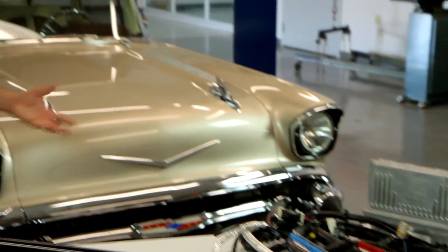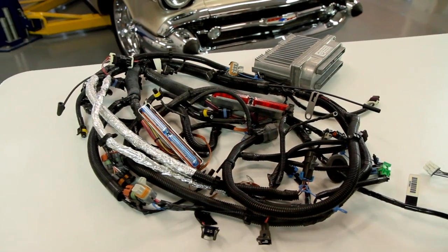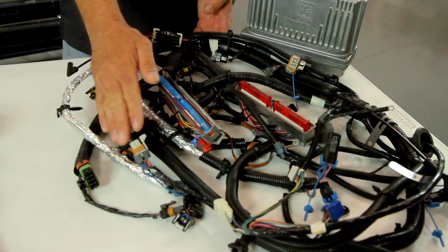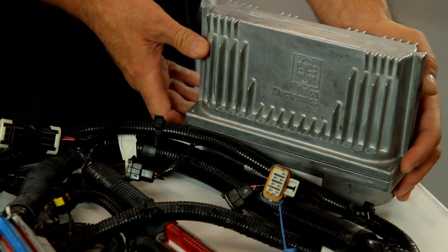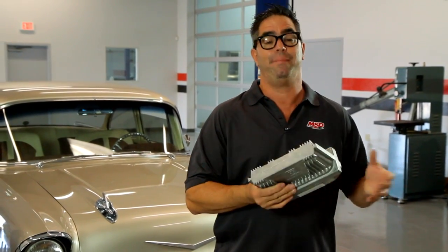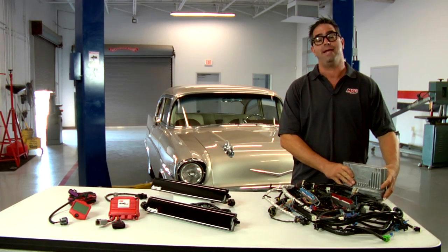While the Gen 3 engine architecture is brilliant, it's not so easy to smile on the factory wiring harness. Frankly, there's an awful lot of harness that you don't need for a retrofit into a classic car like our 57 Chevy, so it's hard to decide what to leave out of the harness, let alone what to leave in. Very confusing. Additionally, the factory ECM — the computer — is big, bulky, and to program it you need a laptop. It takes a lot of the do-it-yourself out of an LS conversion.